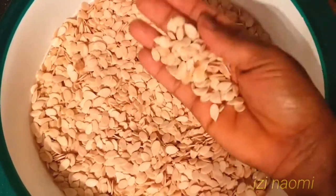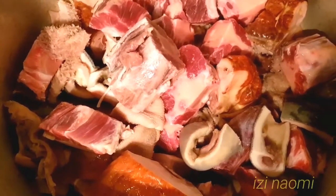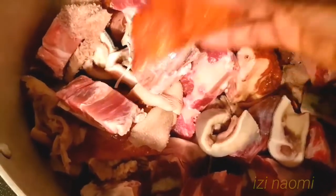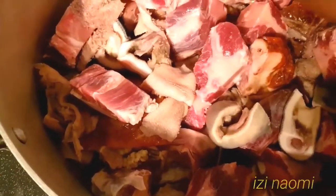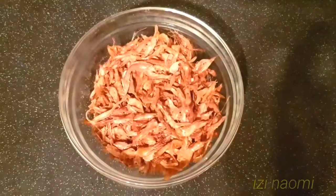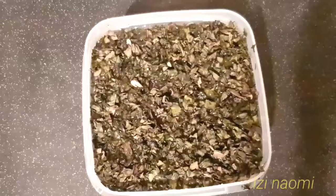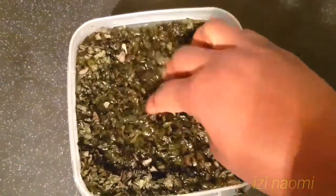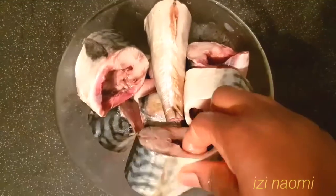Here I've got some egusi seed and also four combinations of fresh meat. You can use any meat of your choice. I've got dried chicken, cow tail, cow skin known as pomo, and tripe known as shaki, two handfuls of crayfish, some smoked dry fish, and stock fish.